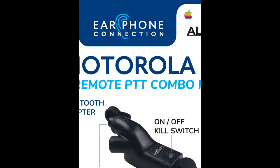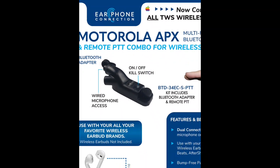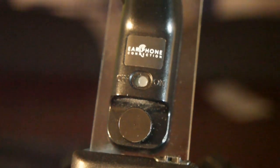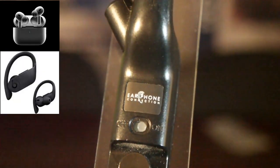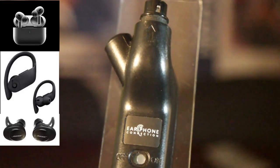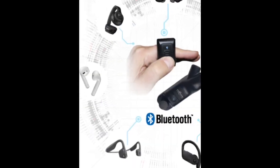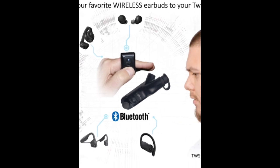Earphone Connection came up with a simple, affordable solution: the Air Pro Wireless. The Bluetooth radio adapter and finger switch combo allows the user to pair their favorite wireless earbuds to their radio. The Bluetooth radio adapter is the gateway between the wireless earbuds and the radio, so you can now pair AirPods, Beats, or virtually any wireless earbuds to your radio.